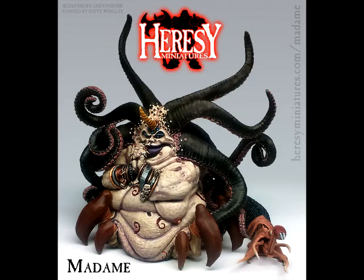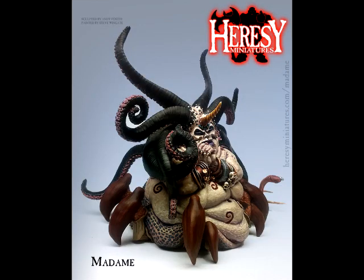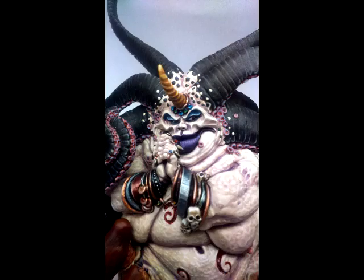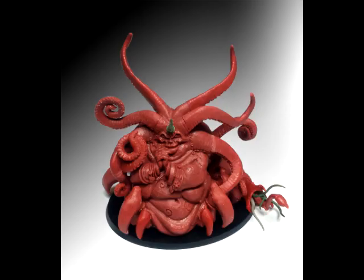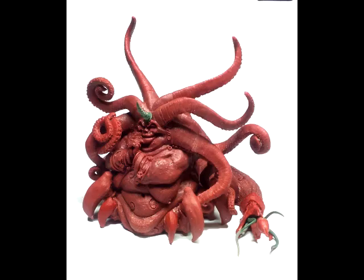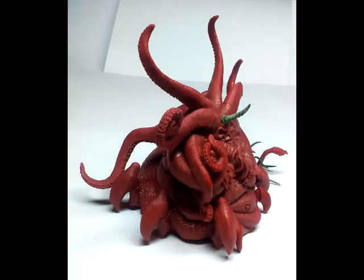Overall, a very cool kit, sort of a haphazard kit, and definitely not one I would paint for a display purpose. But if I was doing a Nurgle army or some sort of weird dungeon crawl, and I wanted something cool to throw on the field that my player characters or my opponent was not expecting, this is definitely one of those miniatures that would fit the bill. A very cool miniature coming out of Heresy Miniatures — it's called Madam, and if you're interested in this model, it will be linked down in the video description.